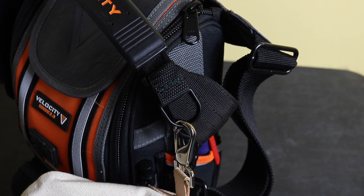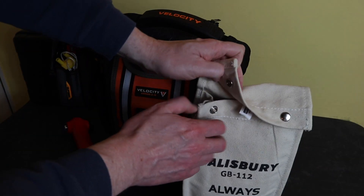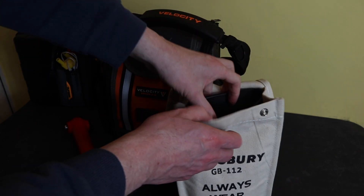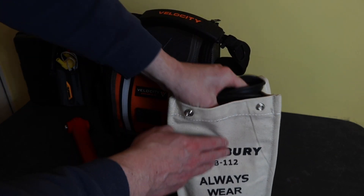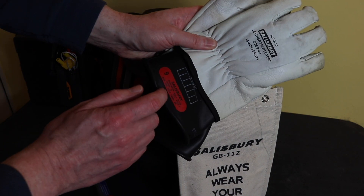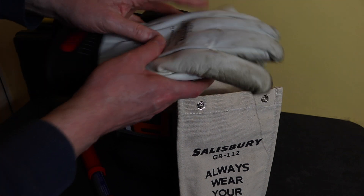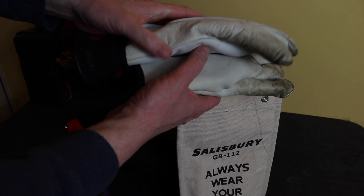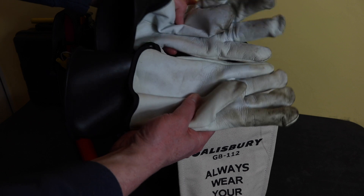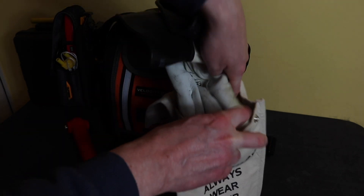I've made a little loop to clip the glove pouch on so I can take it with me. It does drag around a bit, but it's okay for the time being. The gloves themselves are Class Zero — I could drop down to Class Zero Zero if needed; those are 500 volts, while Class Zero is 1,000 volts. I have leather over-protectors on them as well.